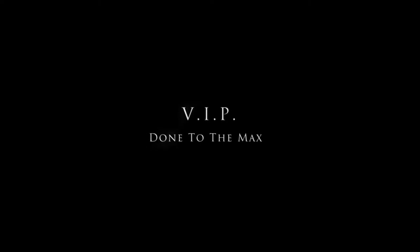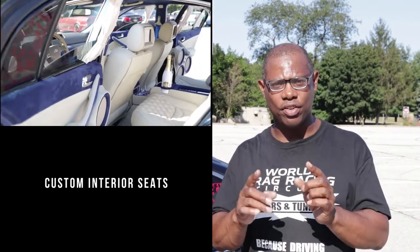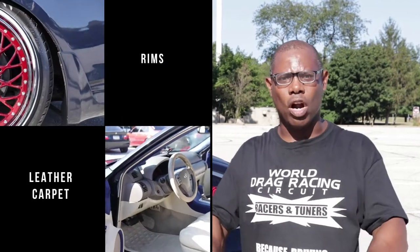VIP usually stands for Very Important People, but in the car world it stands for a car that's done to the max. A lot of guys say their car is a VIP but they don't have all the elements that make a car a VIP: curtains, custom wine holder, custom interior seats — usually with cross-stitching — leather, carpet, stereo. You need all of that to be considered a VIP. And this gentleman came through like a real VIP.